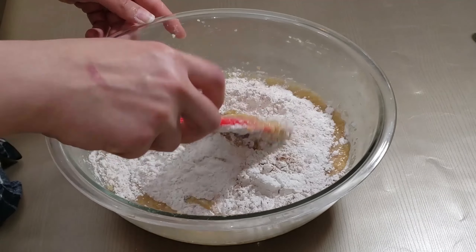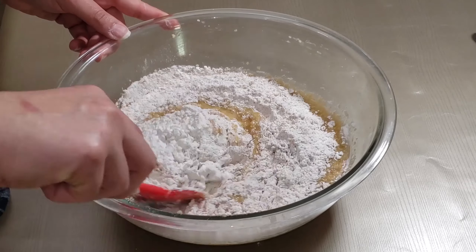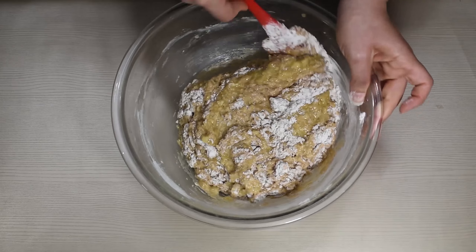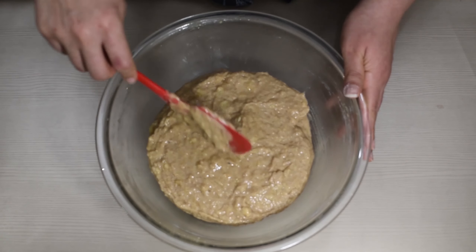Fold this in slowly — you don't want to whisk it in otherwise you're gonna get a really weird gluggy cake out of it. Fold this in nice and slowly until you see that there's no patches of flour.